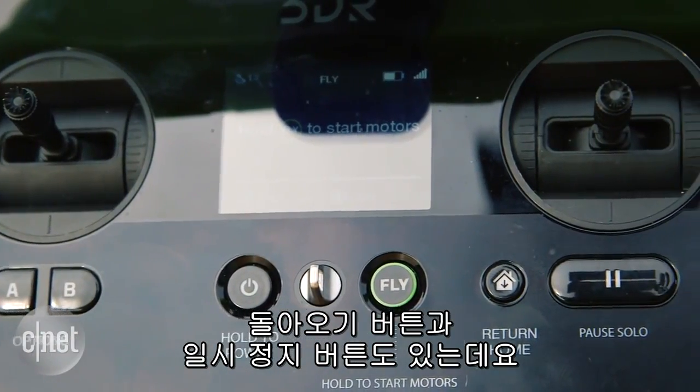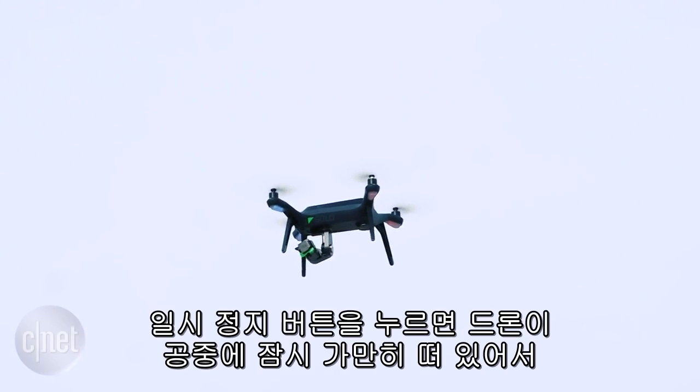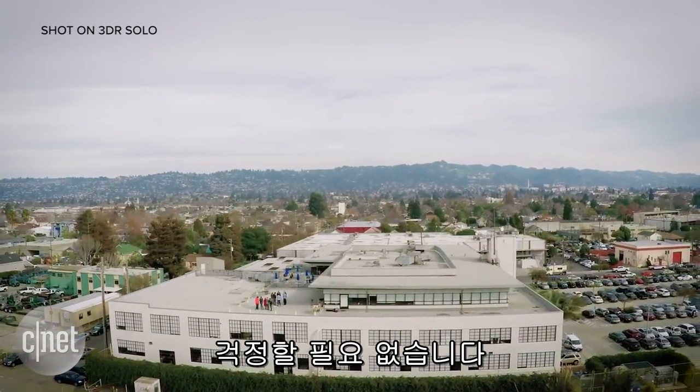There is also a pause button. So if there's something going on during your flight and you need to pay attention somewhere else, you can simply press pause and the drone will start hovering mid-flight, so you don't need to worry about it.